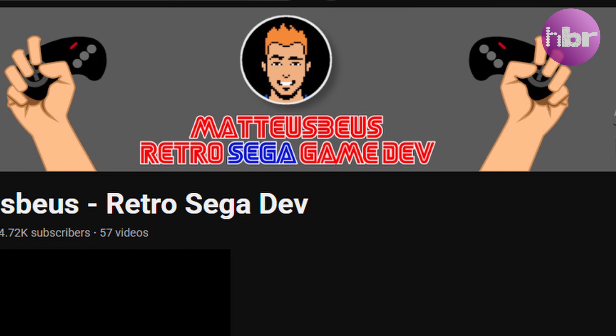Recently my bench power supply gave out the magic smoke and is no more. That really gave me the catalyst to push the button on this project that's been on the back burner for quite some time — born from wanting to provide Matt from Retro Sega Dev something fit for purpose for his Amiga 500 Plus that I'd resurrected from the dead.